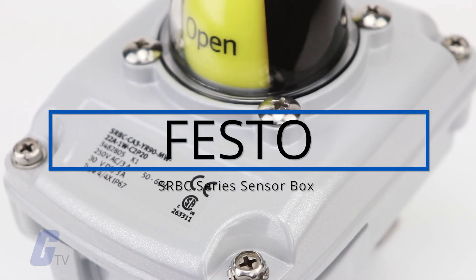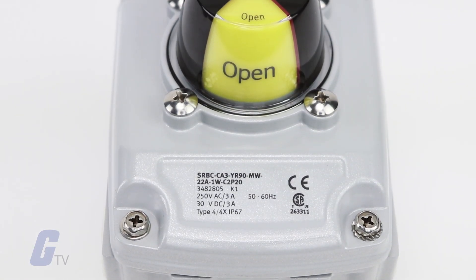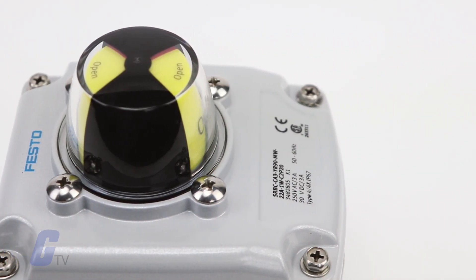Festo's SRBC series sensor boxes are used for electrical feedback and control of the position of process valves actuated using pneumatic quarter turn actuators.